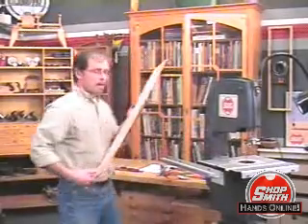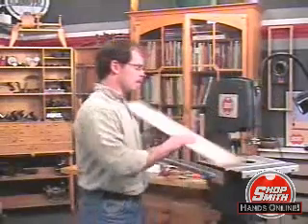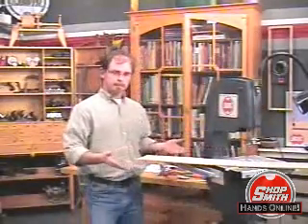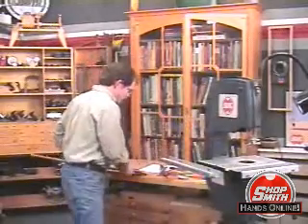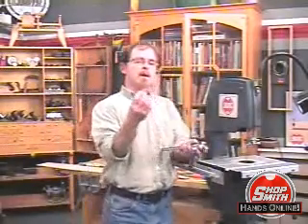If you wanted to cut this board — said board, right here — you'd be able to run it through at a 45 degree angle. How we accomplish that is through these guide blocks.